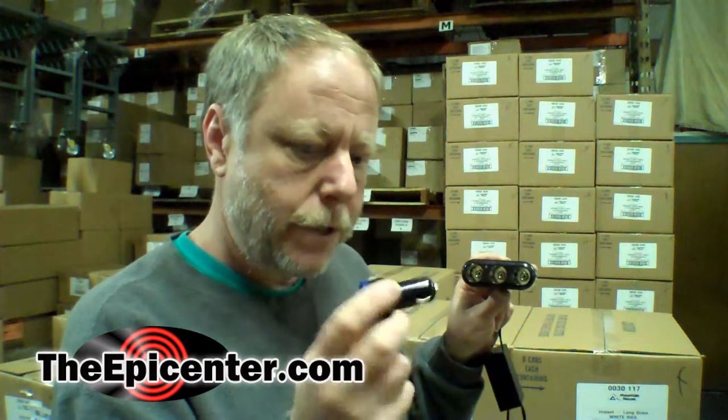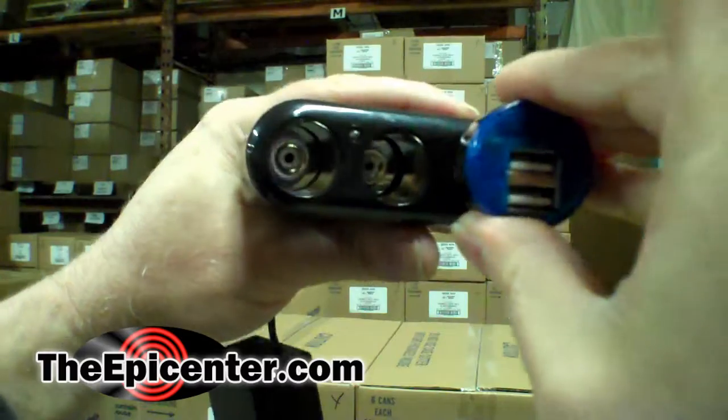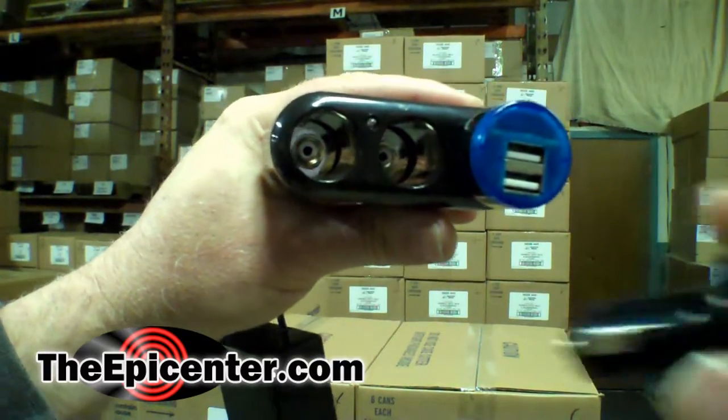I forgot to mention that although the output of the pan charger is 12 volts, it has the cigarette lighter outputs but it also includes these adapters. So if you wanted to charge 5-volt devices — 5-volt USB devices like iPads, iPhones, camcorders, GPSs, anything like that — you would just plug these adapters in and then plug in the USB device you want to charge. At the same time you're able to use the 12-volt power.